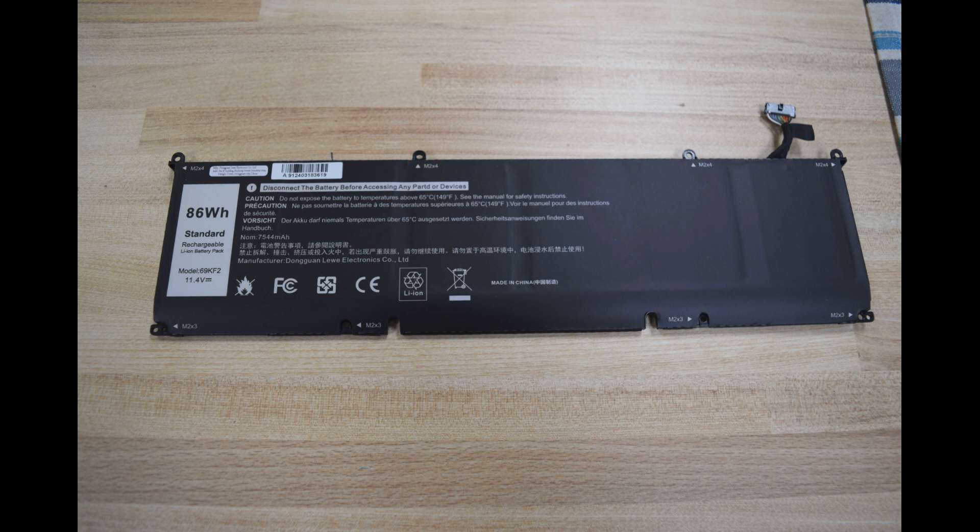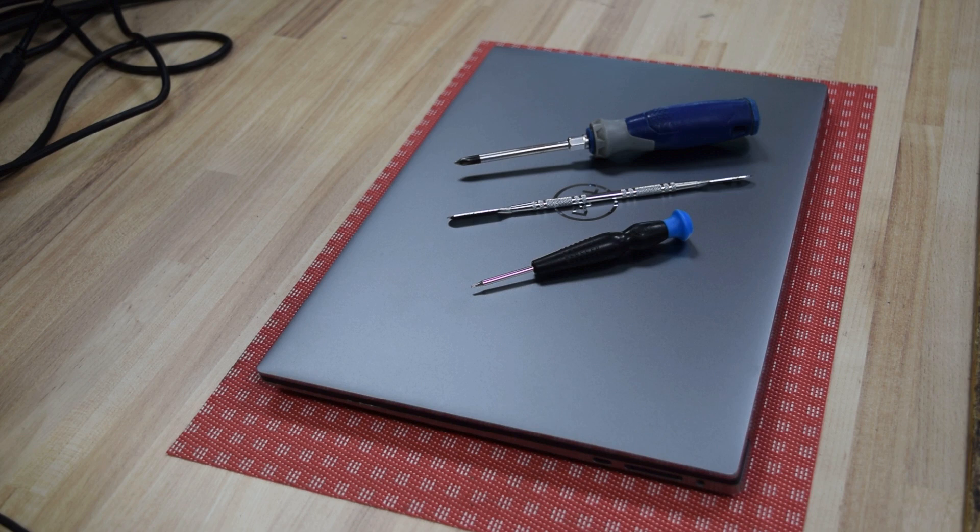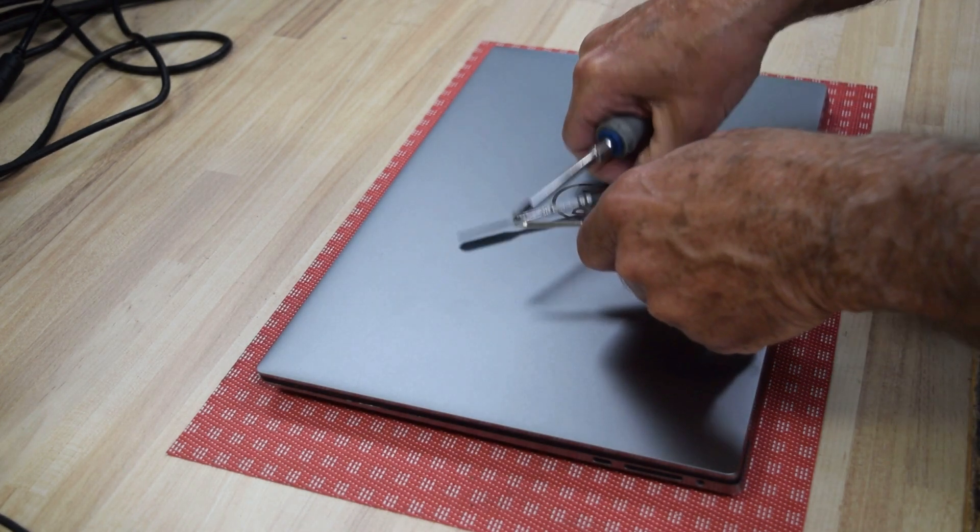Here's the battery you're going to change — it's an 86 watt hour model, 69KF2. I'll put that in the comments below. You can get these on eBay for about 50 to 60 dollars. It's a heavy duty battery but does not come with a cable; when you take the old battery out you can reuse the cable.